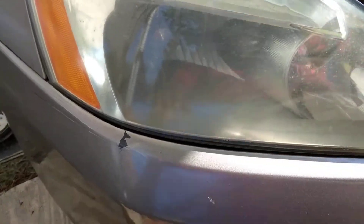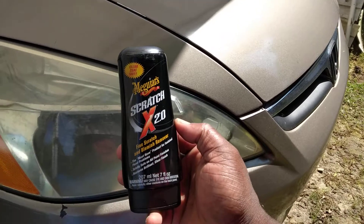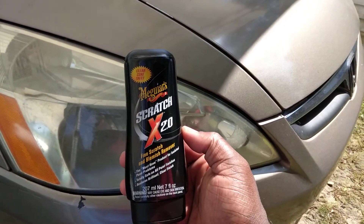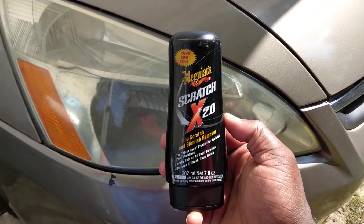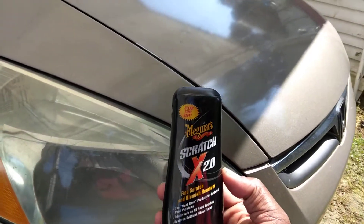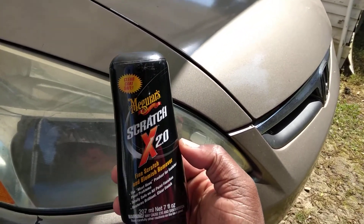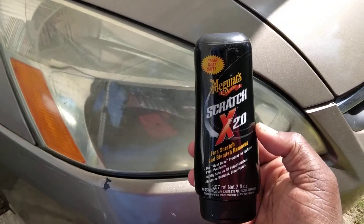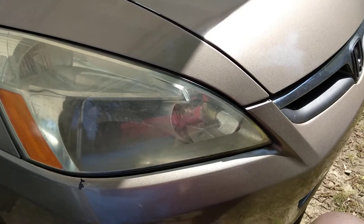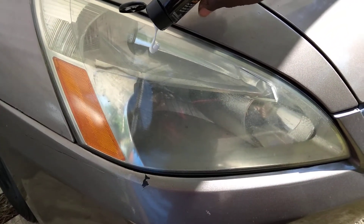Y'all can see here how it cuts. I'm just showing you guys products you can get right online for about $6 at best. I thought you could get this at Walmart as well. I know you can get it from Advanced Auto Parts, AutoZone, O'Reilly's, and places like that. Still works excellent on headlights. I did it on a truck light before. I never did it on a car light like this.